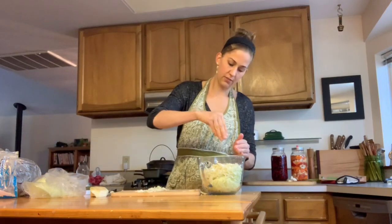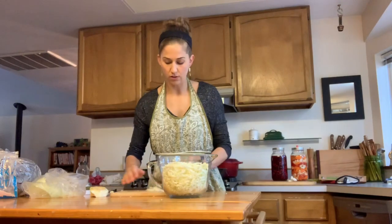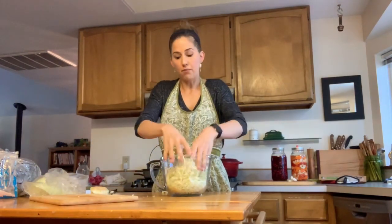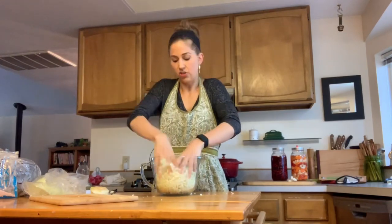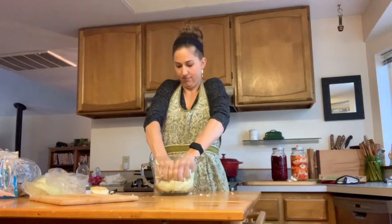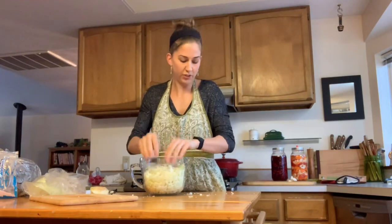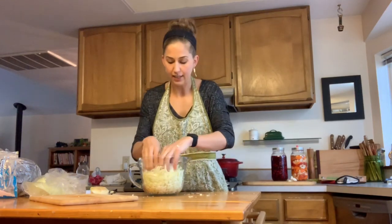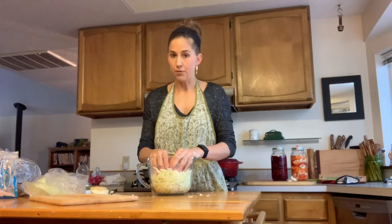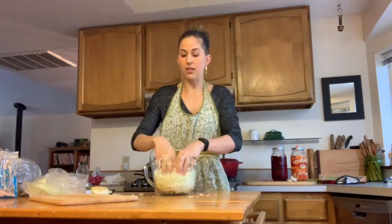I'm going to sprinkle all of this with some salt — this is about six cups of cabbage and I've used a tablespoon of salt. The next thing I'm going to do is start helping the process by squeezing and massaging the cabbage. That really helps to release the juices. It kind of bruises the cabbage and allows it to release. It's already starting to become wet, so I know the salt is doing its job to extract the cabbage juice. It's going to make an amazing brine. Any brine the cabbage doesn't make itself, I'll supplement with a brine I have left over from my last ferment.